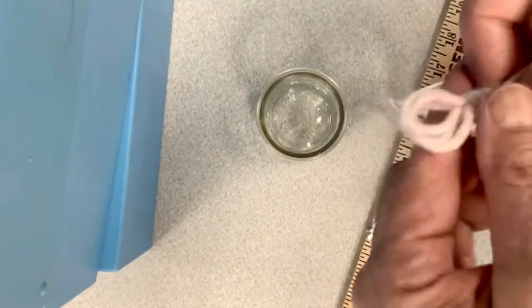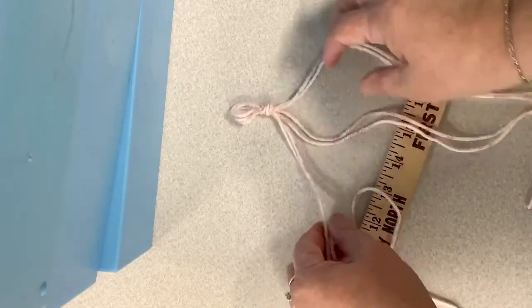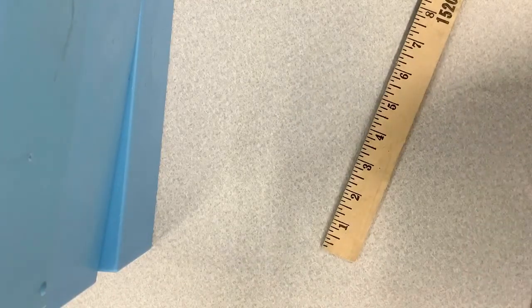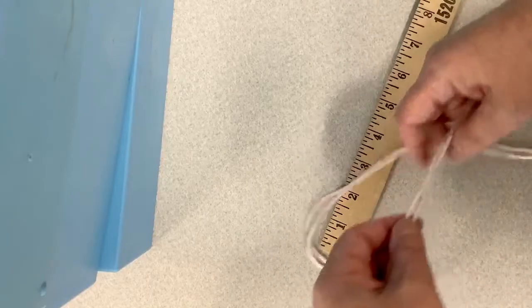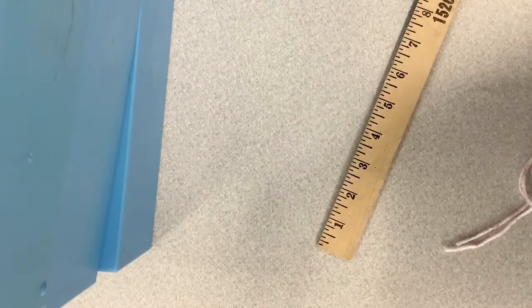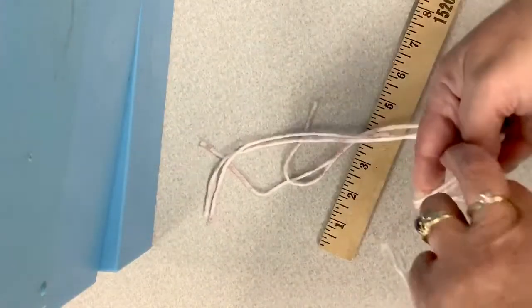We're going to spread our yarn out. Go down maybe four inches or so — again, it doesn't have to be an exact science. You want to pull two strings together, go down about four inches, and then make a knot. You want to keep these pretty even from each section. Just grab any two, it doesn't matter. Go down about four inches and make a knot.